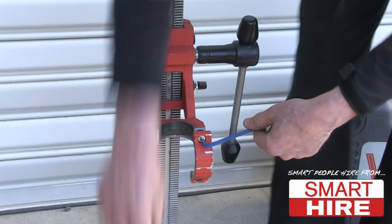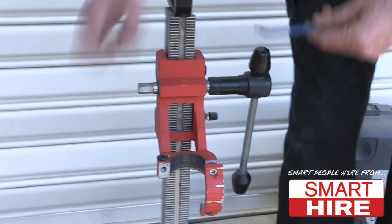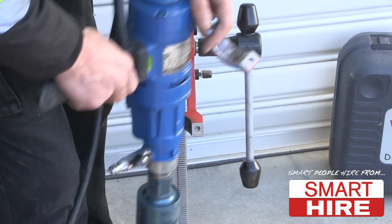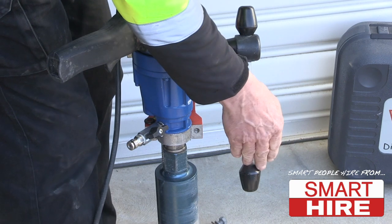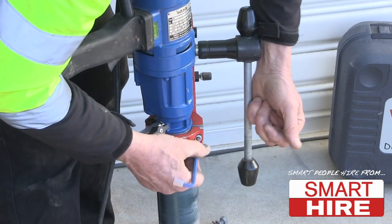Before beginning, undo the clamps in order to mount the machine, remembering not to lose the rubber washers. Fit the drill and securely tighten the clamp to the correct height.